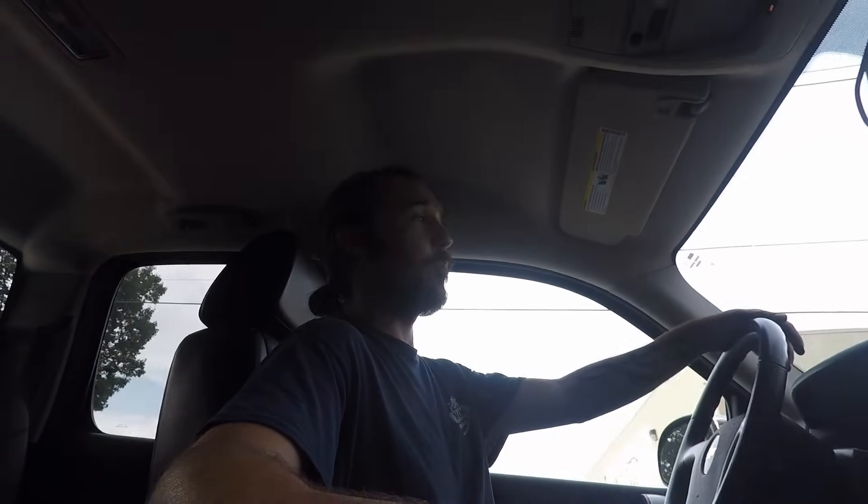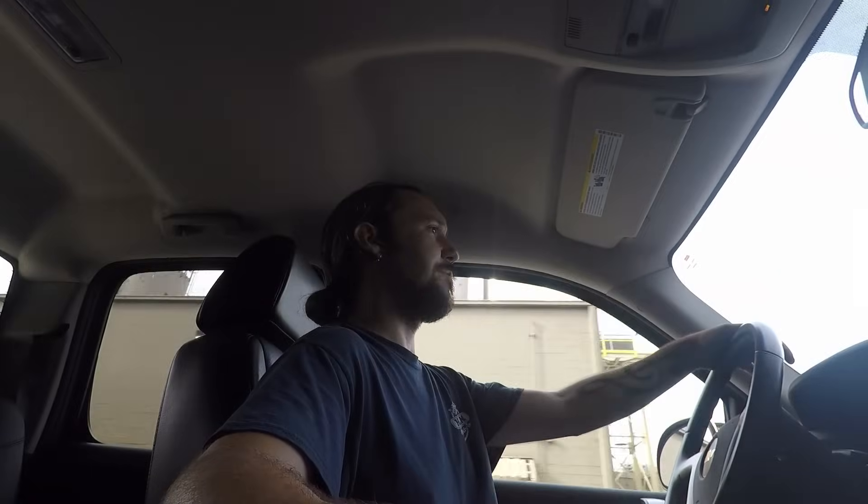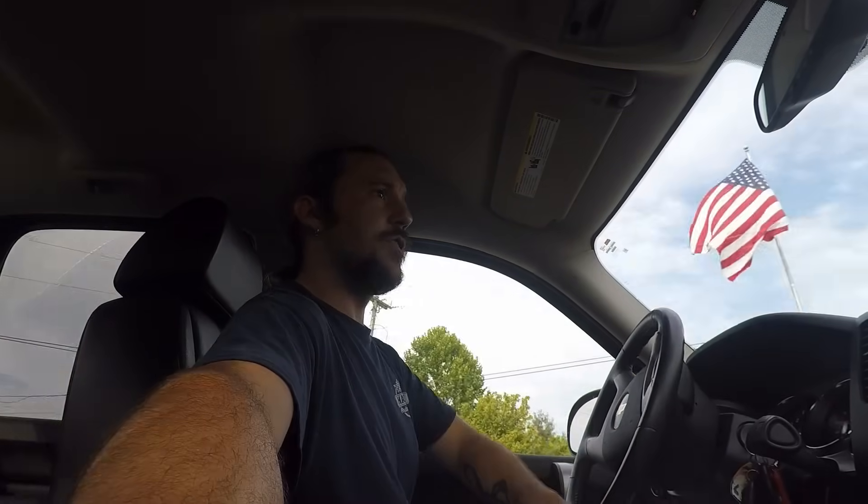We're out on a test drive and it seems to be running pretty well - no warning lights, good power, good throttle response, everything seems to be working normally. Looks like we've got it fixed. The camera battery is just about to die so I'm going to keep this short, cut this part of the video, and get back to the shop for a wrap-up.